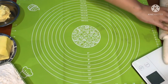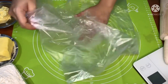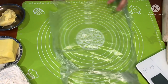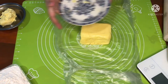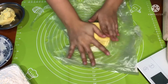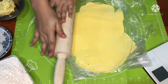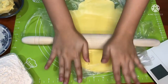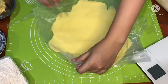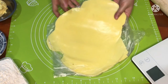Kalian harus siapkan tempat yang luas ya guys, karena kita butuh ruang yang cukup. Siapkan alas untuk membungkus korsvat-nya. Pertama-tama masukkan korsvat ke dalam plastik, lalu pipihkan. Kalian bisa pakai rolling pin — aku sarankan pakai rolling pin daripada botol karena takut pecah, soalnya ini akan ditekan-tekan. Setelah pipih, simpan ke dalam lemari es selama 30 menit.